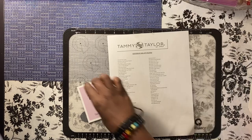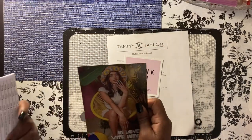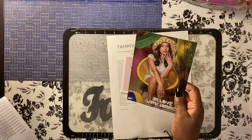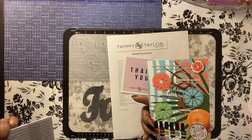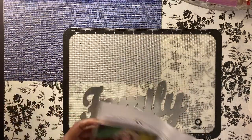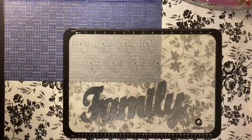This is the checklist, a thank-you card from Tammy Taylor, our inventory list, and some type of advertisement. It came in this bag.